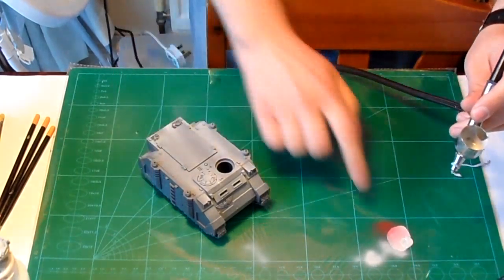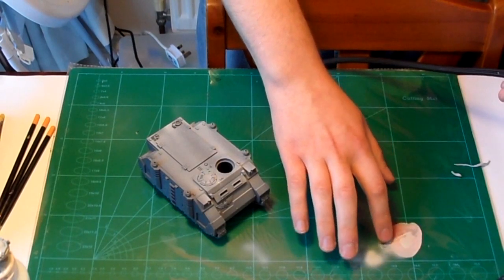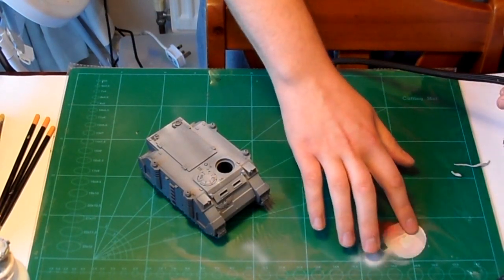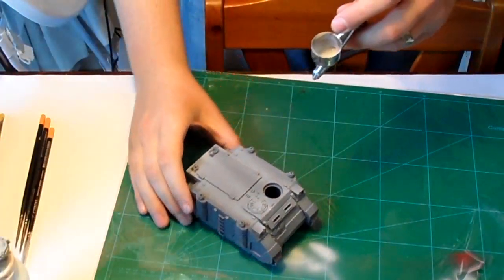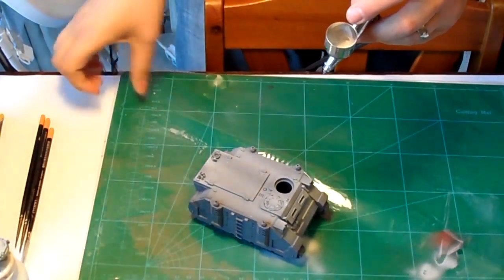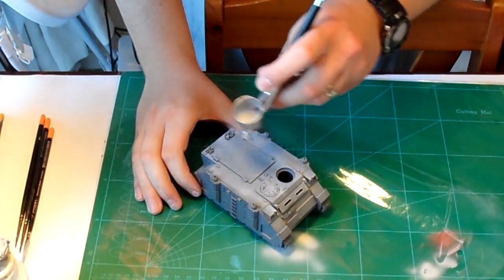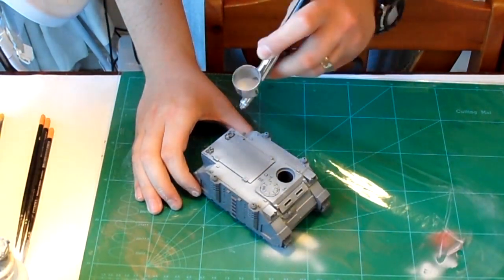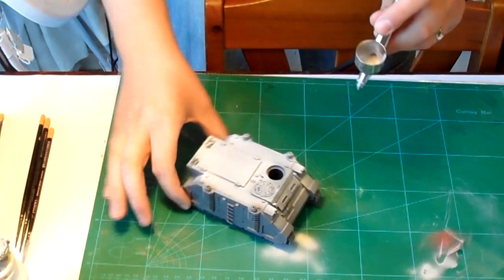I was going to edit this out but I thought no — you've got to show these little epic fails. There's one tiny little hole in this plastic cover and I spilled a bit of paint through it, right onto the mat. I had to take the cover off and clean the mat down. So yeah, we all make mistakes — I'm sure that would have made a few of you chuckle.